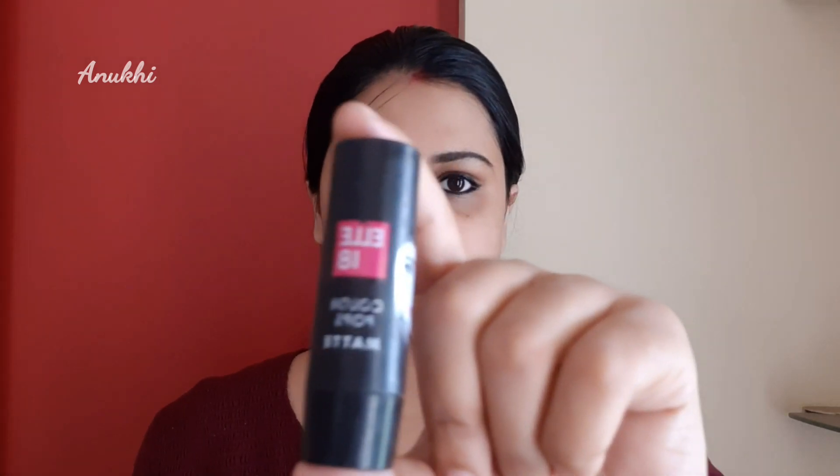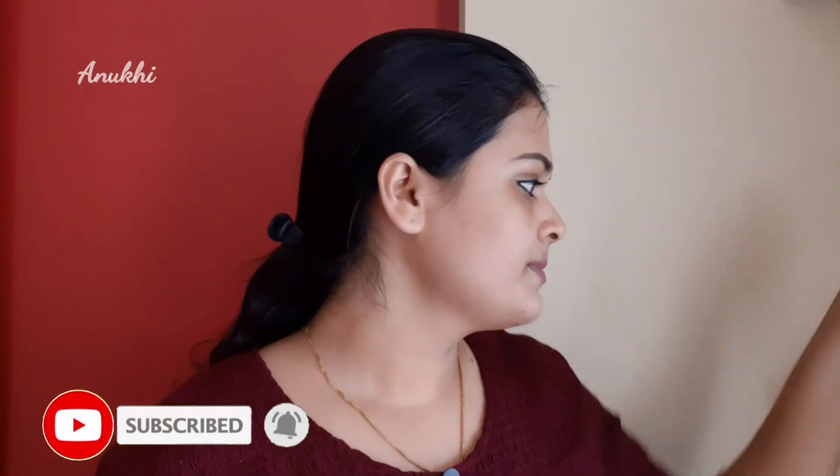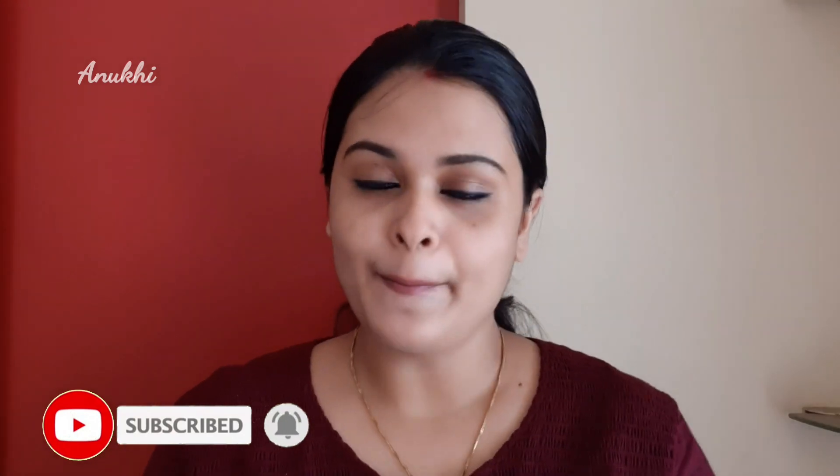I am using a lipstick — L18 Color Pop Matte. We have already applied lip balm underneath. If you want a glossier effect, use a tissue and you can apply lip balm over it.